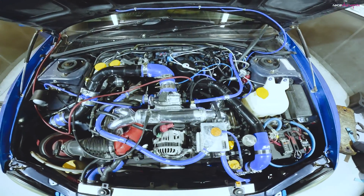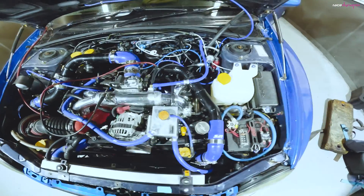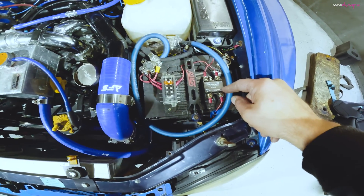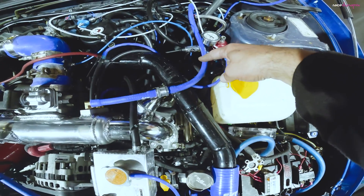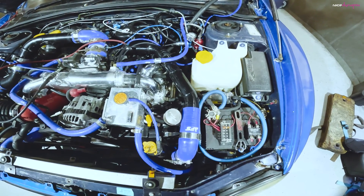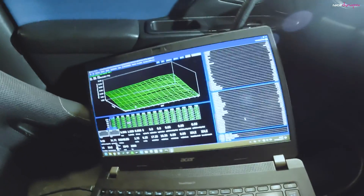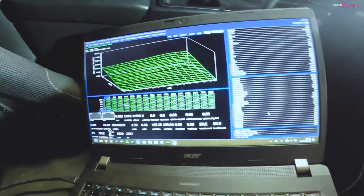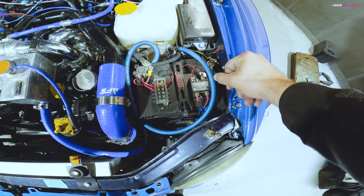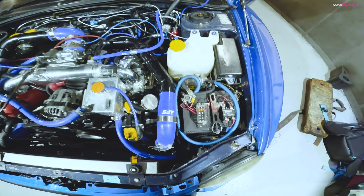We've got the solid state relay down here which controls the nitrous solenoid which is down here. We've got a 300 jet which should give us 150 horsepower worth of extra power. The solenoid is pulsed using the Cymex, which then dictates how the nitrous solenoid works. The solid state relay can pulse many times a second, unlike a standard relay that can only do three or four times, which is why we're using a solid state one.